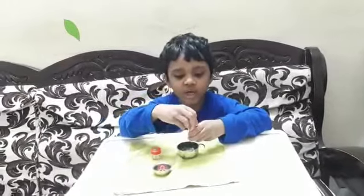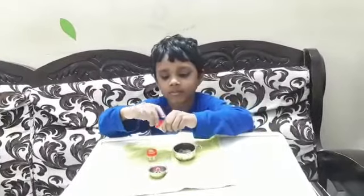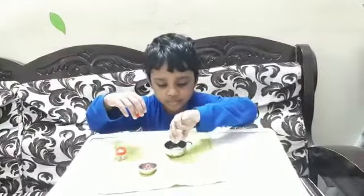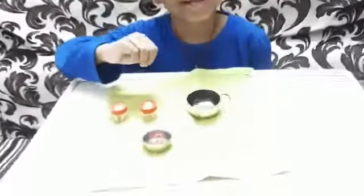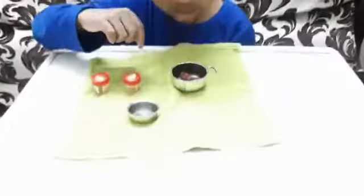First we take two liters of water boxes. Then we put this thing — it sinks in the water. Then we put this rubber band — it floats.